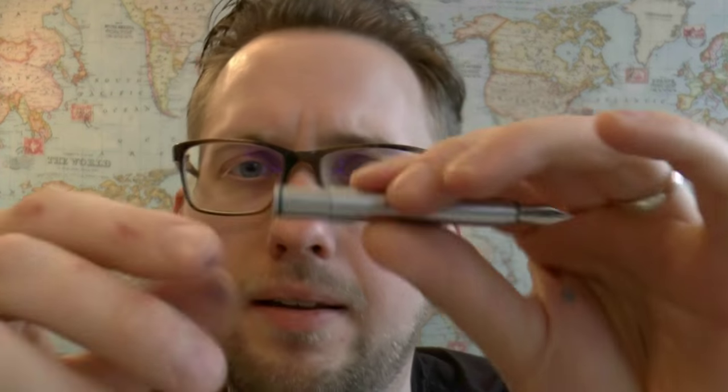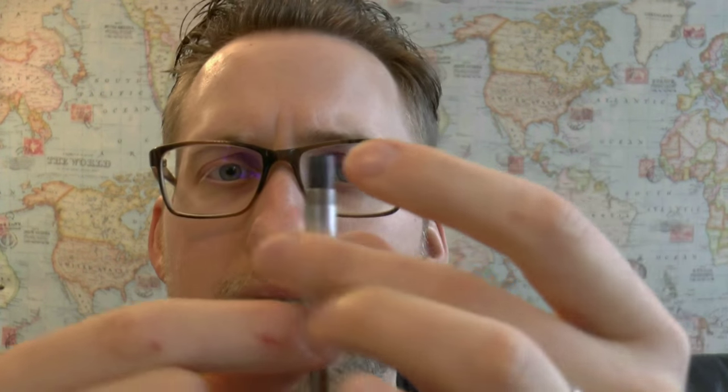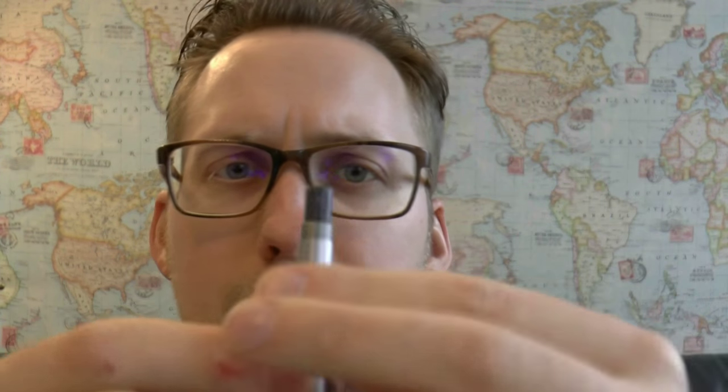Then you have this very long section, and you can unscrew the back end — a lot of threads — and in there fits a little cartridge. Just a standard international cartridge goes in there quite deeply. I was unable to fit a converter in this pen, but maybe a Kaweco — one of those small squeeze converters — would fit. This is a very small part, so be careful it won't roll off your desk, and that's all there is to it.